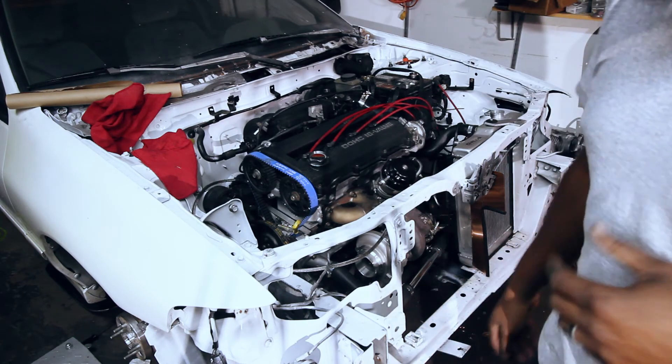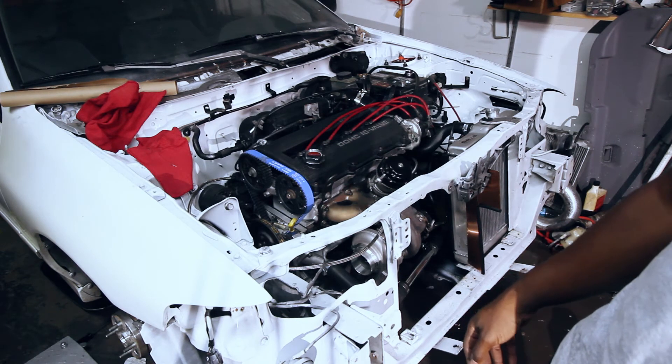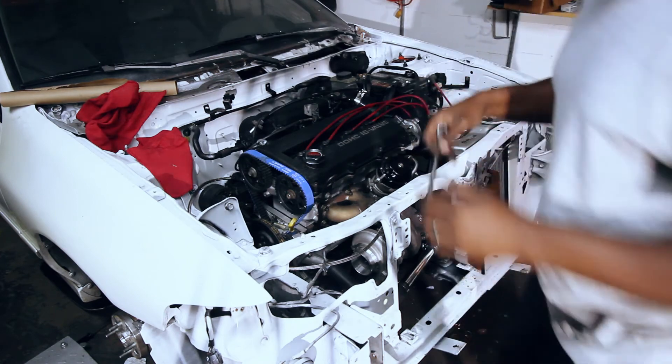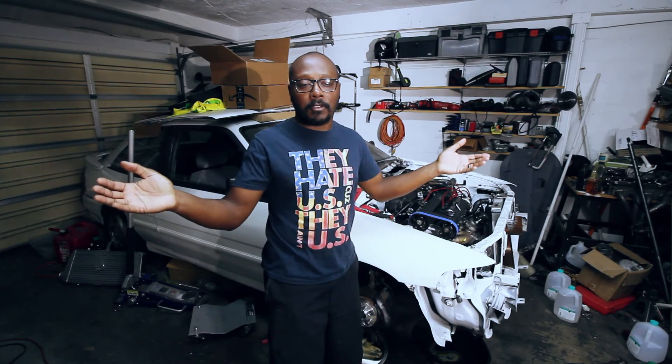Apparently the timing wasn't off — the timing belt was just loose and way, way, way retarded. And in case you're wondering, the exhaust is not hooked up, that's why it's so loud. So yeah, there it is — the car's running.